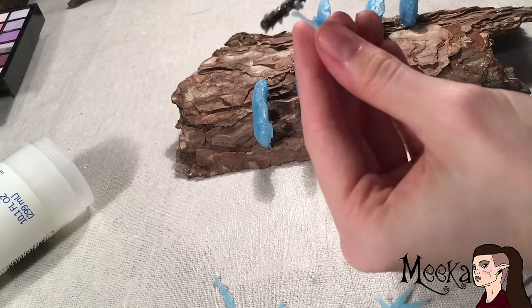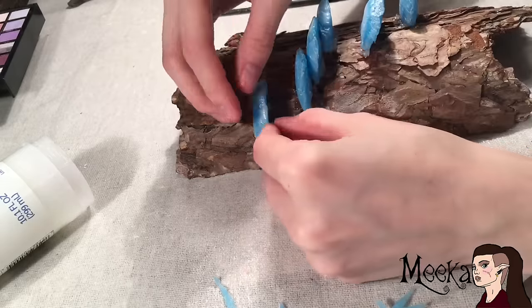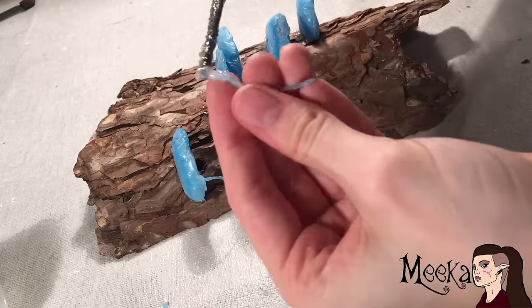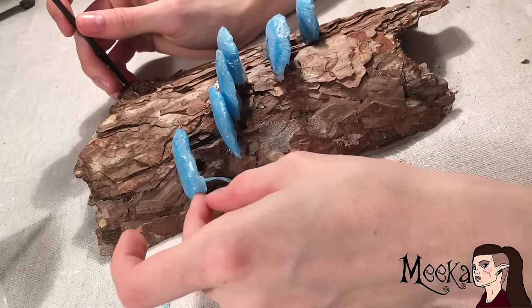Just use silicone to glue on the little strings. This is a long and tedious process, so I didn't record all of it. Also, I used my hands to help glue it on, but just be aware that you can't wash off silicone — you have to either rub it off or wait until it dries and peel it off.